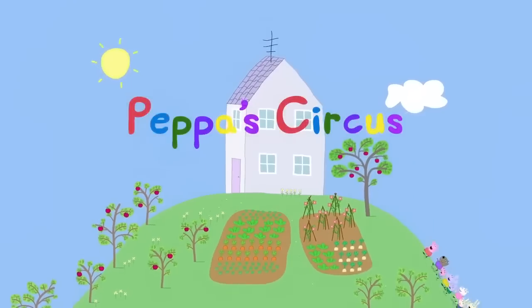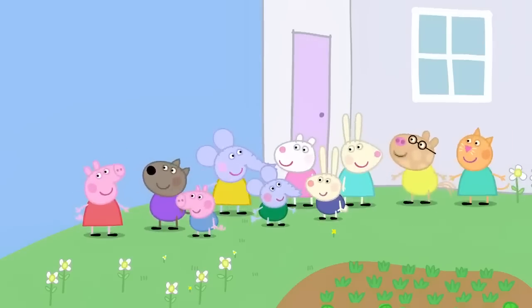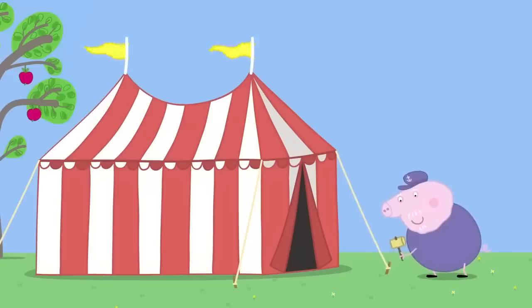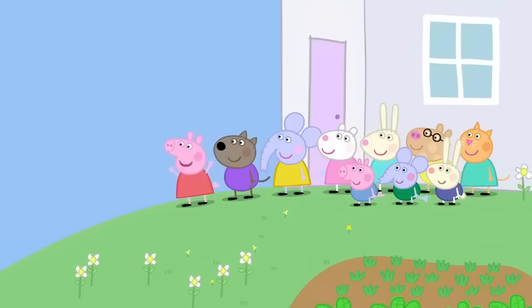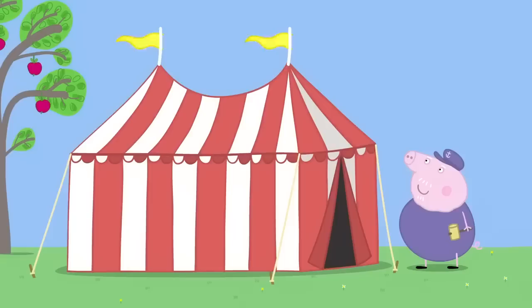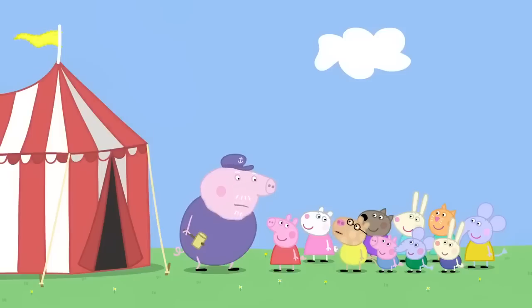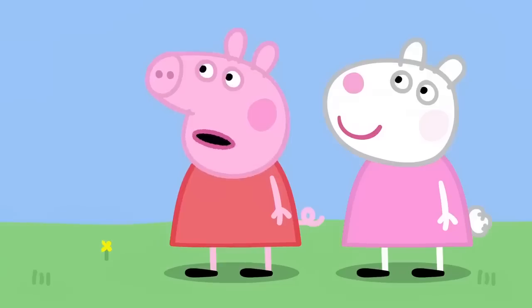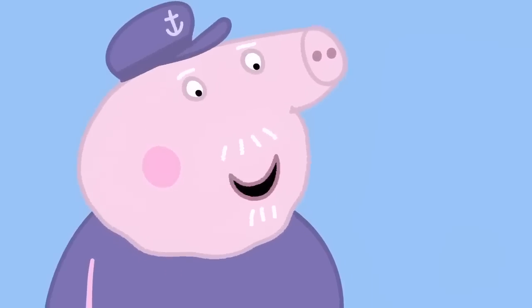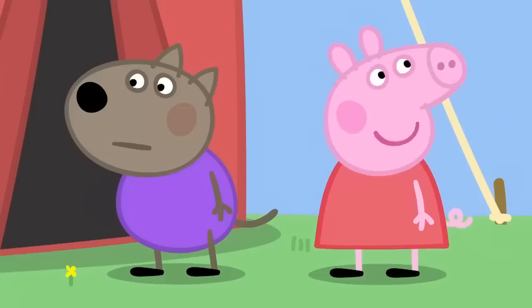Peppa's Circus. It is a lovely sunny day. Peppa and her friends are visiting Granny and Grandpa Pig. What's that? Grandpa Pig is putting up a big stripy tent in his garden. It's the circus! Hooray! Grandpa, can we see the circus? There's no circus here. Why have you got a big stripy tent then? This is for Granny Pig's garden party. What's a garden party? It's where grown-ups stand around talking. What a waste of a good tent. A circus would be more exciting.